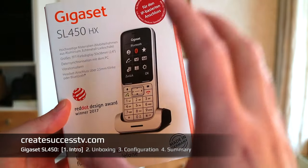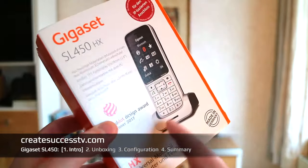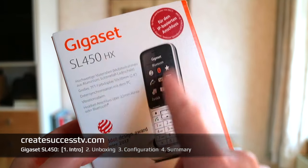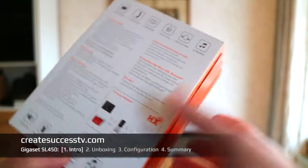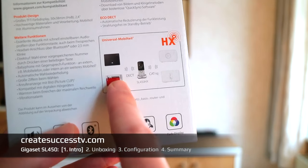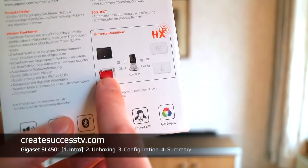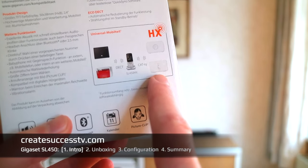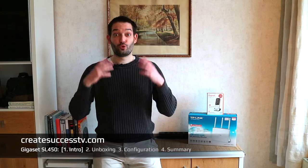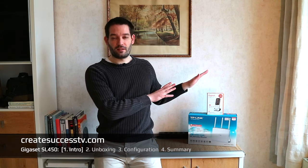Over here in Europe they are quite popular. If you're located in the US this might be a little bit of a specialty product. There are different designators, and as soon as you see a Gigaset product with the HX designator at the end, it means you can connect them directly to your router — like this popular Fritzbox or the German Telecom router.